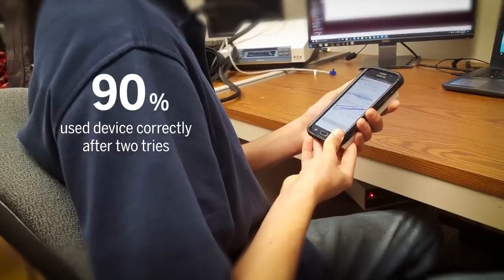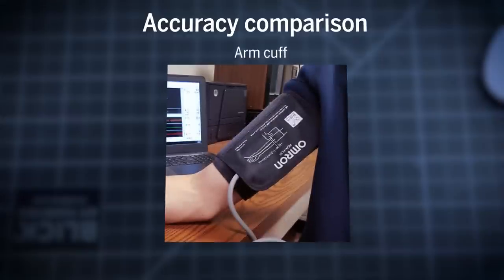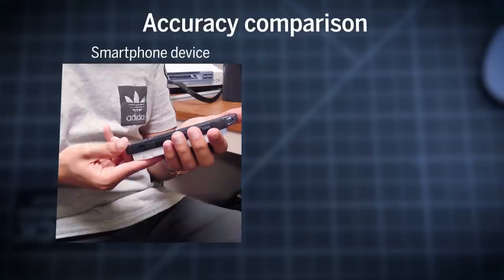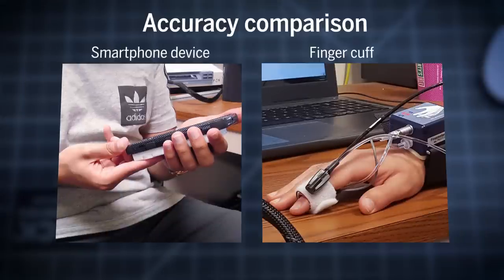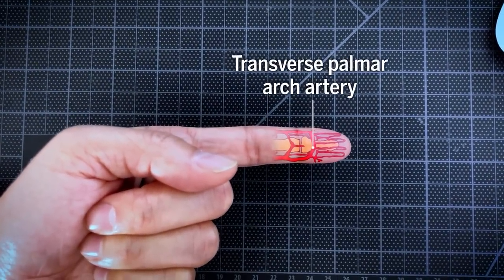90% of participants got the hang of using it after one or two tries. The smartphone-based device was not quite as precise as the arm cuff, but comparable to a finger cuff. And it's the first time this particular artery in the fingertip has been shown to be an effective site for blood pressure measurement.